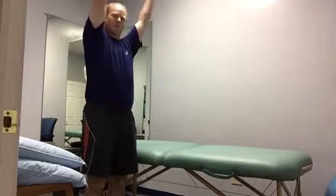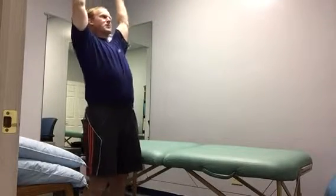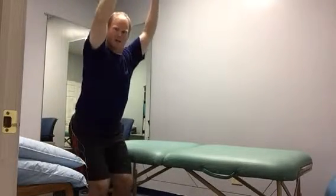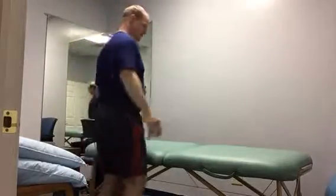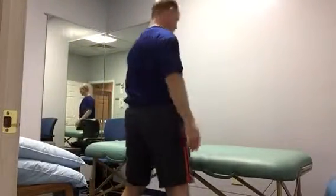Reach up high, side bend one time either way, continue to reach up and rotate one time either way, reach up and lean back, come forward and squat, step to the side, turn your foot in, rotate your body in the opposite direction of your foot point, step back.